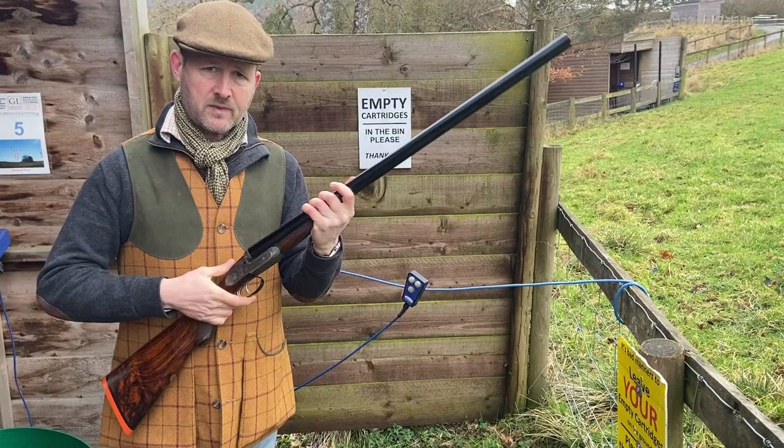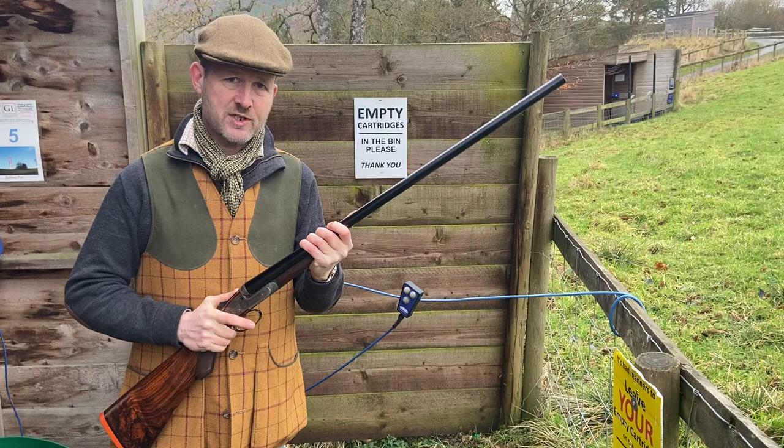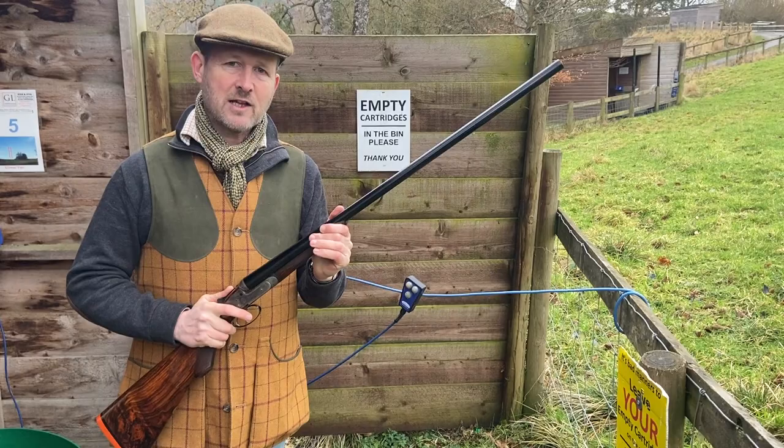This gun really set the standard in its day for everything else to follow, and in many people's opinions it's not been bettered. It's a complicated gun, which is why not many people copied it. If made properly out of the best materials, as Purdey's always are, it's hard to beat.